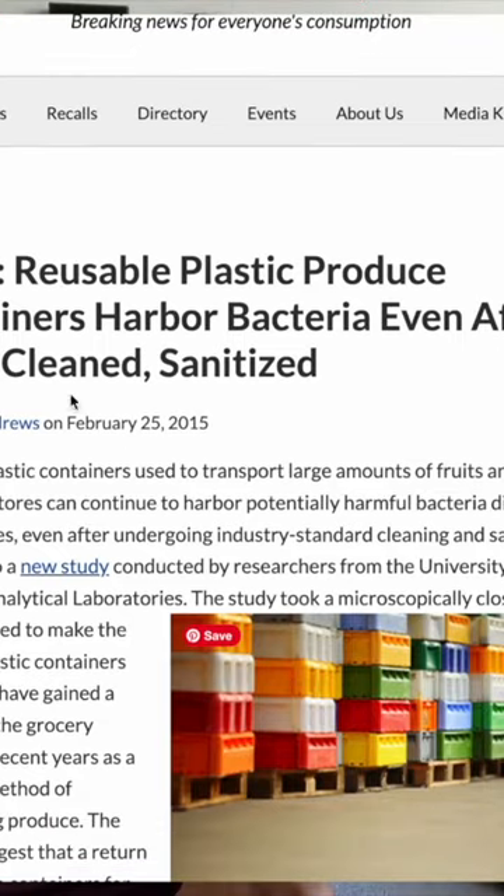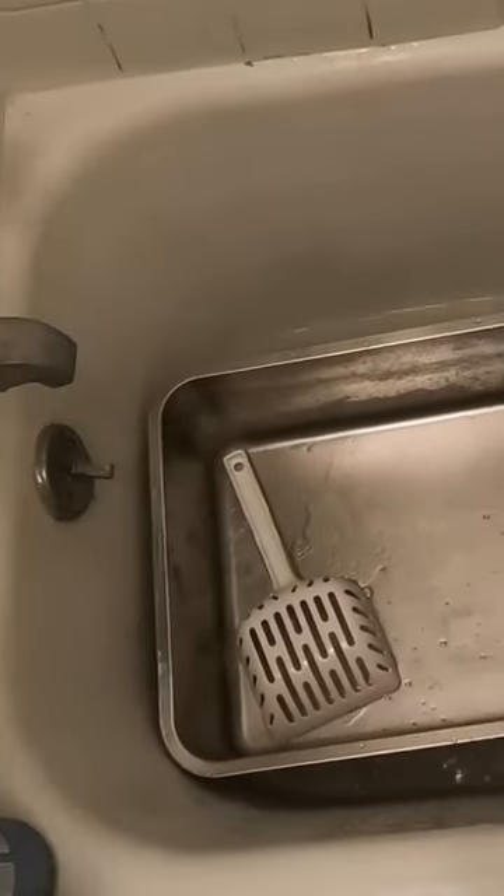The first cat litter box hack that saved my life is using a stainless steel litter box. Did you know that plastic traps bacteria even with regular washing? A stainless steel litter box might be more costly upfront, but in the long term you're saving a lot of time and money because it's easier to clean, it doesn't lodge bacteria in the material, it's a one-time purchase, and you don't have to replace it.